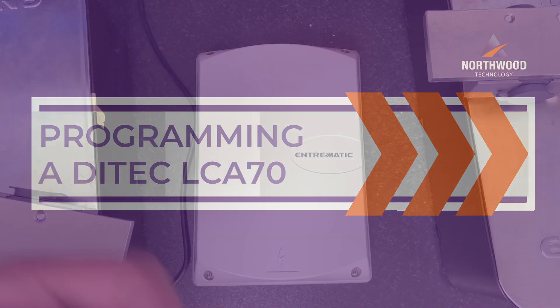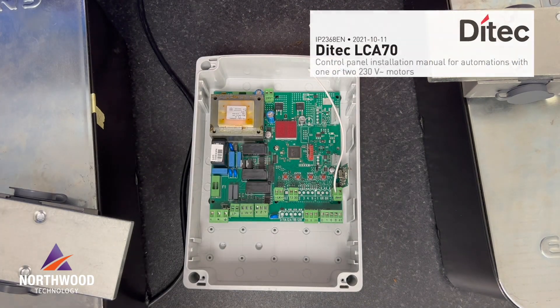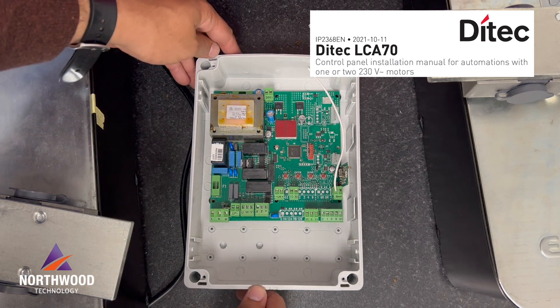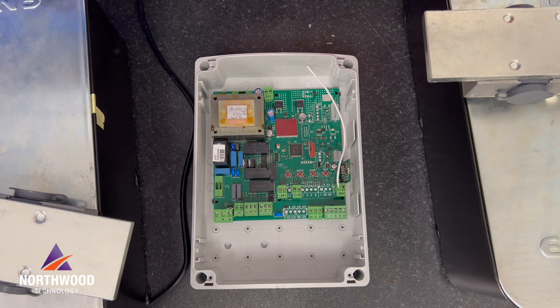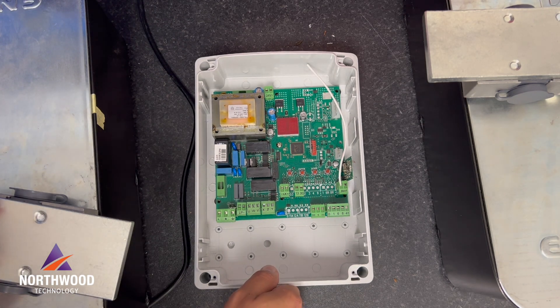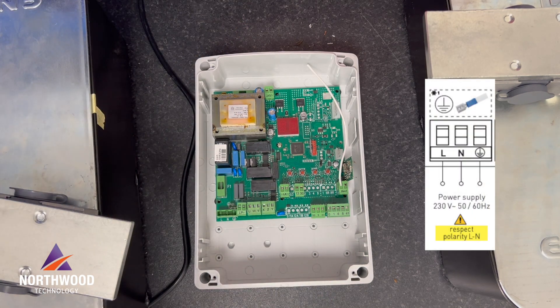Hello guys! Today we're gonna learn how to set up our LEC-870 from DITEC. The LEC-870 can be used with two 30-volt motors. In this case we're gonna be using the cubic 6 underground system. So the first thing we need to do is power it up.